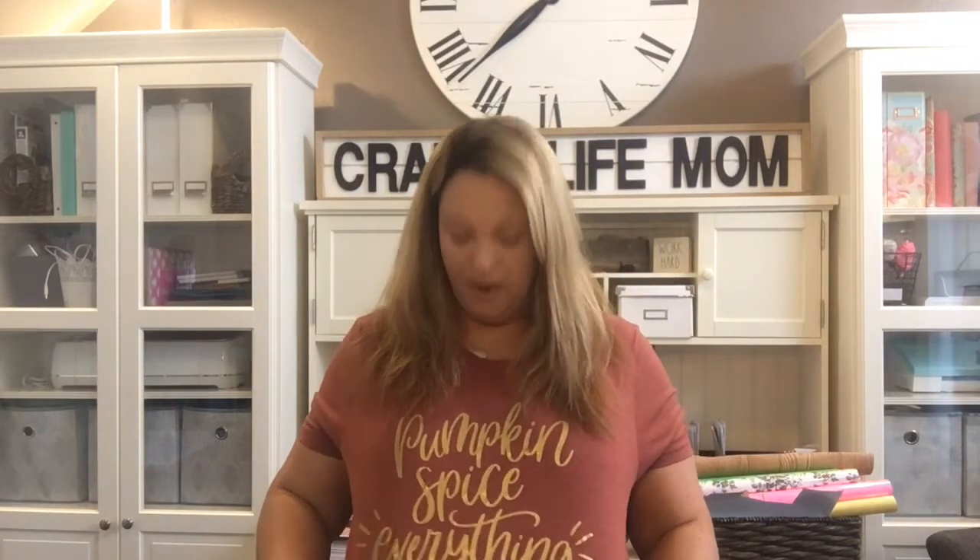Before I move on to my Dollar Tree stuff, I wanted to share the shirt I'm wearing — it says 'Pumpkin Spice Everything' and it has a gold pattern on it. I actually have my shirts in my shop at craftylifemom.com, so you can totally order one if you want. I have fun making fall and Christmas shirts. I thought I'd wear one today because it is August 1st — the official first day of fall for me when it comes to decorating.